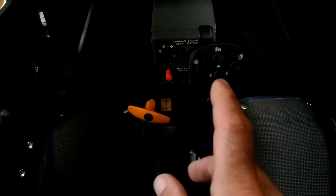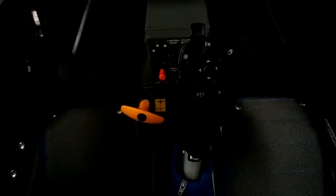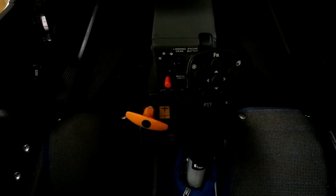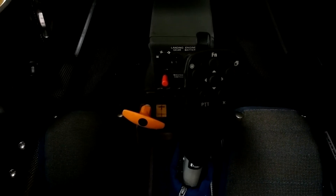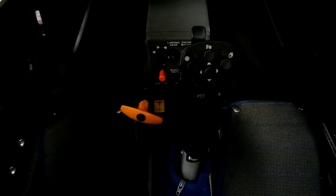The next button — and this is the one you're going to use the most — is the central button. That button has five motions. You can push it straight in, kind of like clicking on a mouse, or you can move it left, right, up, or down. Those are the five motions you'll get.